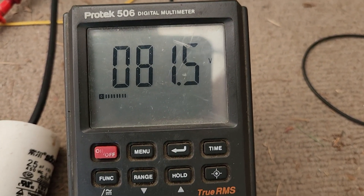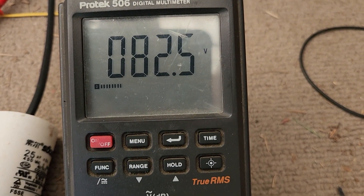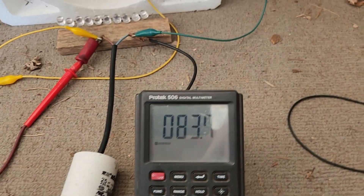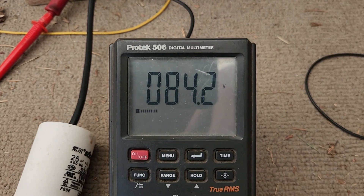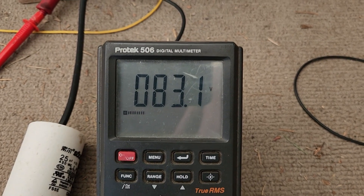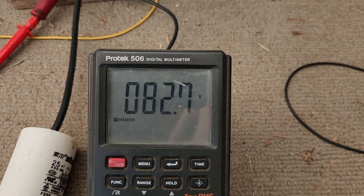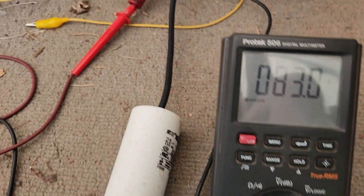I probably got to retune things now. There we go, it's kind of steadying out — 83. Wait, I'm going to reach over right now and retune my frequency generator. That's pretty good, it stays pretty steady. That's about it — 83 volts, 83 volts, 83 volts.